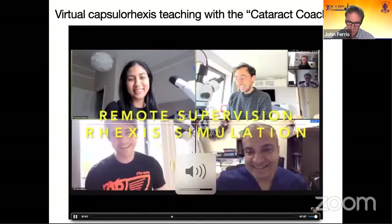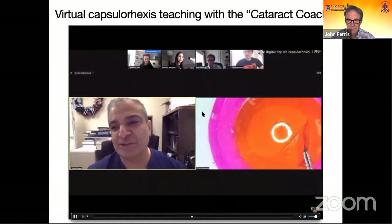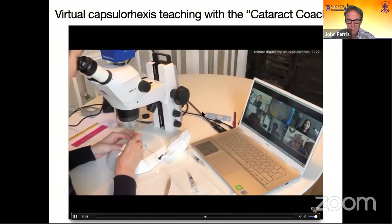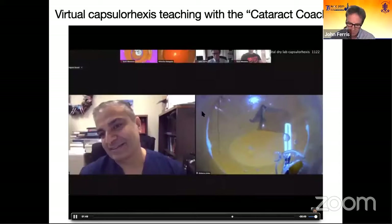We ran a remotely supervised capsularexis simulation session with Uday Devgan, the cataract coach. Using Zoom video conferencing, we ran the simulation session with four trainee surgeons at home in various locations in the UK. Uday joined from LA to give live feedback and tips on capsularexis techniques. We used a STEMI-305 microscope with an Axiocam as the camera feed for the Zoom call, so the supervising surgeon could simultaneously see the microscope feed and discuss methods for improving practice. Being able to pin different video feeds means the trainer can watch multiple surgeries at once or just one individual feed.